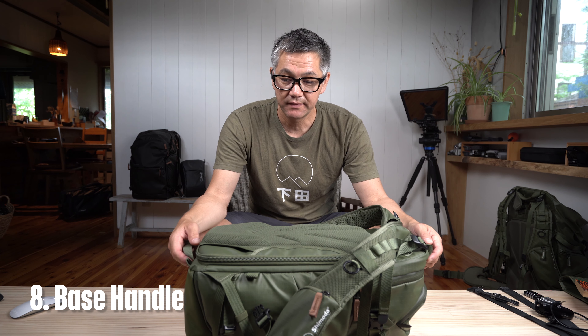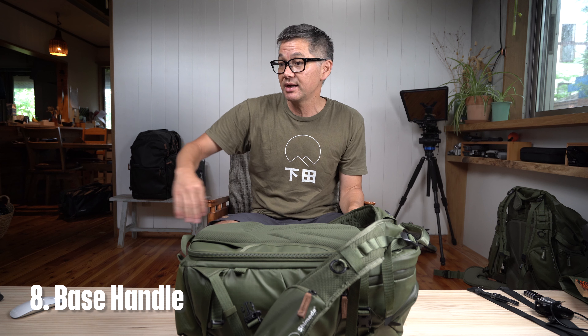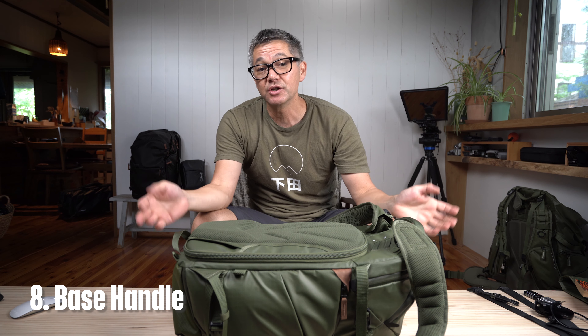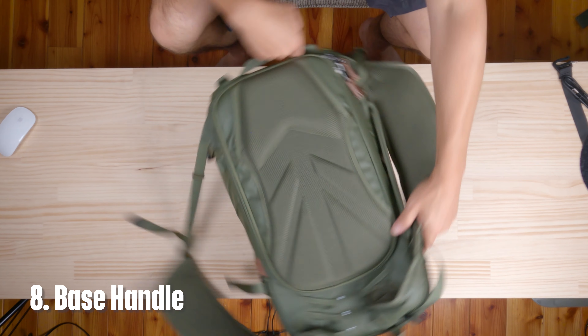Number eight — hands down my favorite feature of the new Explorer series — is the base handle. It's a very simple feature but gives you an incredibly satisfying feeling of lifting your camera bag with two hands. On a train with other people in the way, it's just so nice to be able to put it up there and take it down like this. The same on an airplane, putting it in your car, or stacking bags — it's just a very satisfying feature.